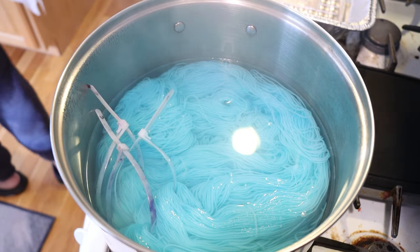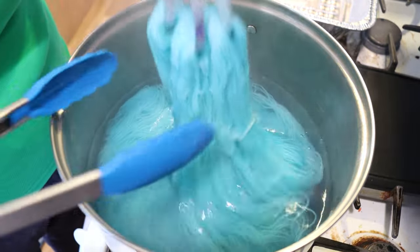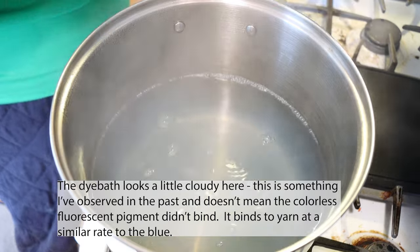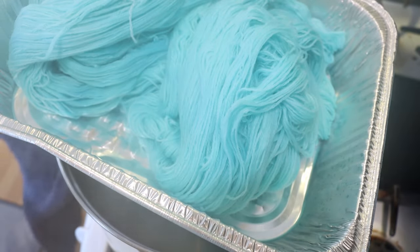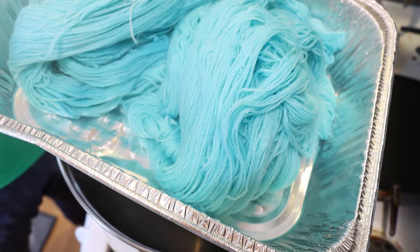It's been 30 minutes and I just turned off the heat. I am going to remove our yarn and set it aside so it can cool a little bit. It doesn't need to be cool before we do our glazing step, but I am gonna need to reset the dye bath because I like to start with a cold dye bath for glazing.